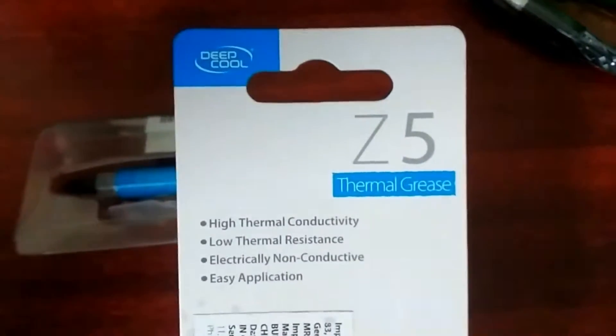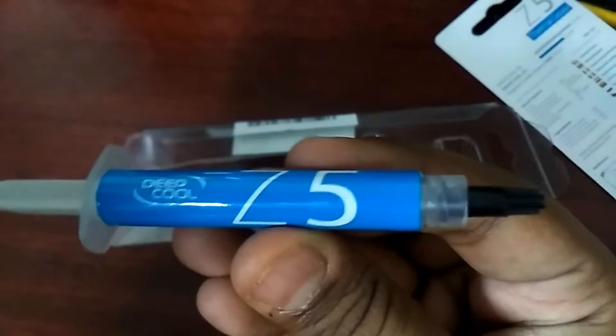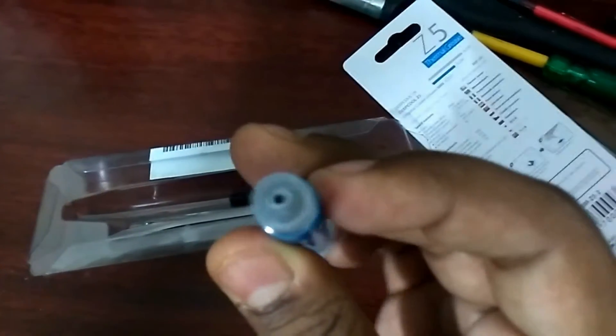Nothing really fancy like you get on those gamer-branded things. Here are the features: high thermal conductivity, low thermal resistance, and electrically non-conductive — which is a really good thing because we don't want it to short our motherboard. The thermal paste comes in a syringe, which is really great so we can apply it very easily.